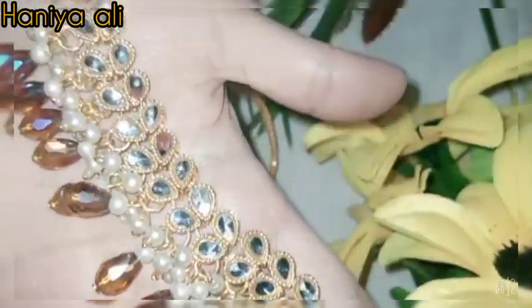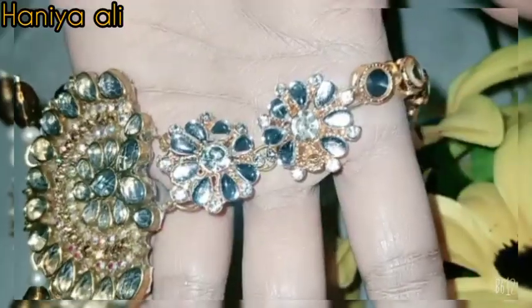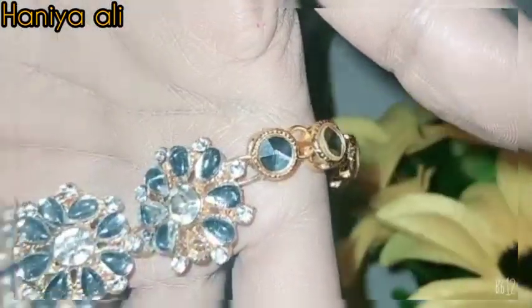This is a necklace that I have included in the set. This is meant for my brother's wedding — it's a simple style to keep for that occasion. I have customised the hair accessories to go with it.